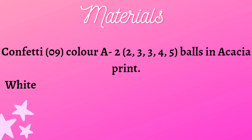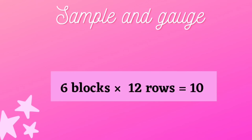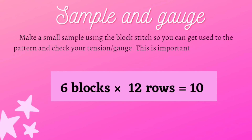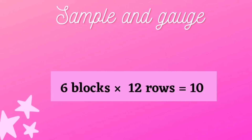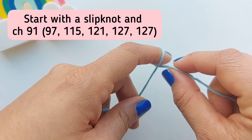You can pause here in order to get the exact amount of yarn you will need for your size in the confetti color and the white color. In order to achieve the same measurements I'm giving you in the pattern, it's very important that you make a sample using the block stitch. You can find the block stitch tutorial in the previous video. After making your sample, you should get six blocks and 12 rows that measure 10 centimeters. I have the six blocks horizontally and 12 rows vertically. Make sure your sample looks the same as in the pictures so you can get the perfect top for your body.